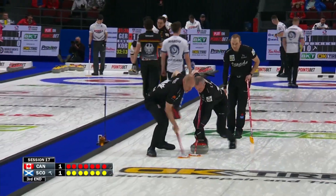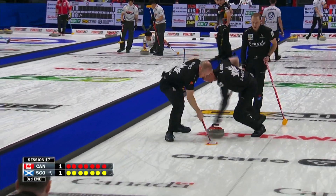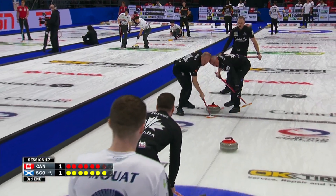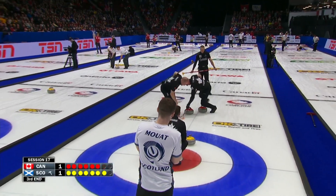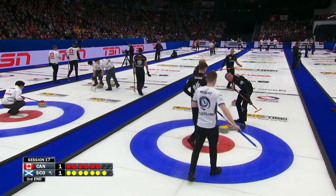But this week, surprisingly, we've seen people deciding to put the centre guards up when they're needing a two or three. They're down in the game. It goes against the grain — keep the centre open when you've got last stone. No, they've been putting the guards up so they can keep them. They can't get them ticked. So it's a completely different concept.